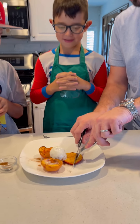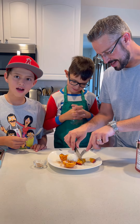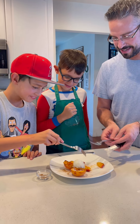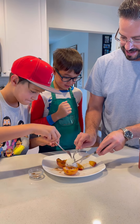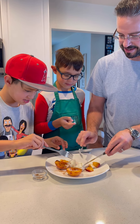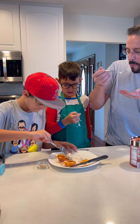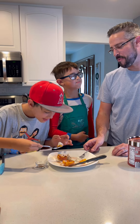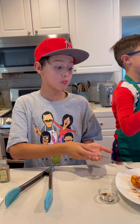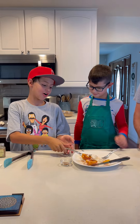All right, you guys ready? Yes. Aaron, you want some? Grab your fork, buddy. No thanks, I don't want any. What? Josh, grab your fork. There you go. Get some ice cream. Aaron, this looks fantastic. There's actually cinnamon on the ice cream. Oh yeah? There is? Yes. There's some on the bottom. It's hot. Mmm. Job well done. Do you like it? That's awesome.